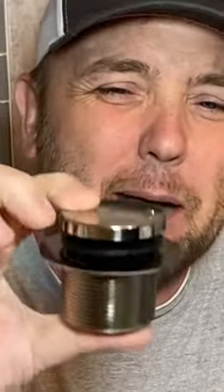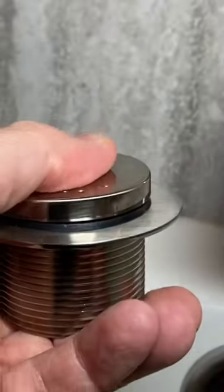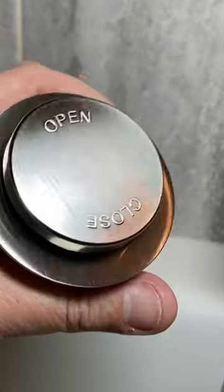What we're going to be installing today is this little toe tapper. They call it a foot lock, a toe tapper. You actually just push this down with your foot and it locks in place. You can open it up just by clicking one side — it says open and close right on it.